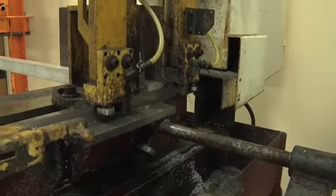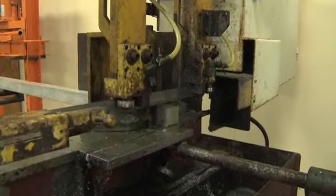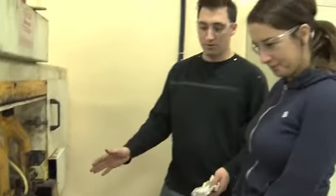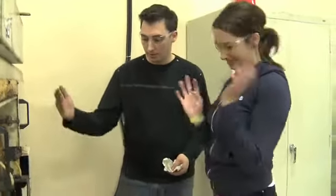Does the machine turn off on its own? It automatically stops. Cool, so the odds of losing a finger are very slim. As long as you're very safe and you don't put your hand in there while the machine is moving. Now we're gonna move over to the mill and we're gonna start cutting.